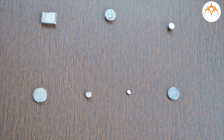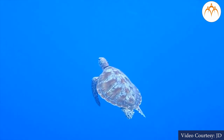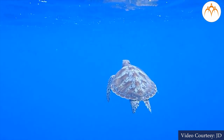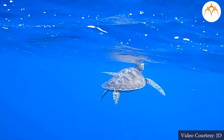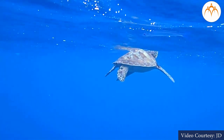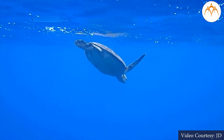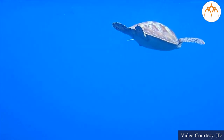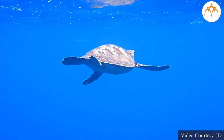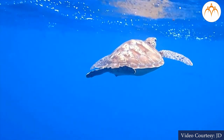Some turtles migrate through Earth's vast oceans, swimming hundreds of miles through open water with no landmarks to guide them, yet somehow they find their way. Scientists think that turtles and many other animals can do this because they can sense Earth's magnetic field. This ability is like using a magnetic compass, so scientists say that these animals have an internal compass.